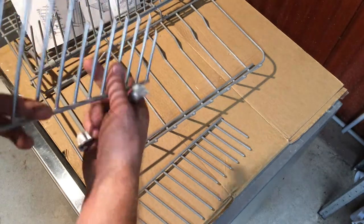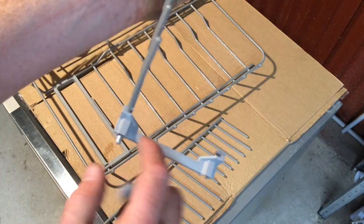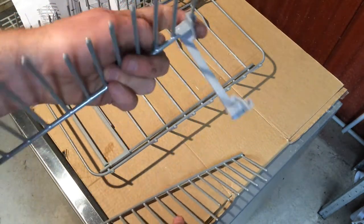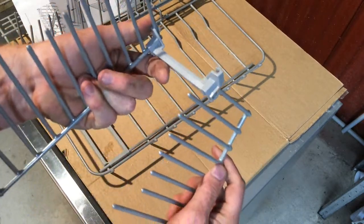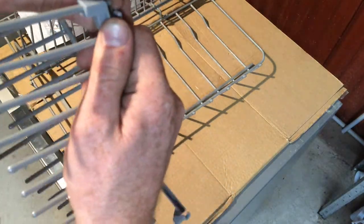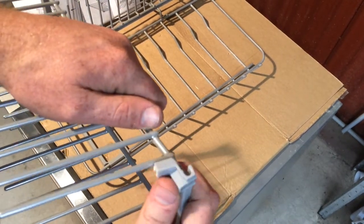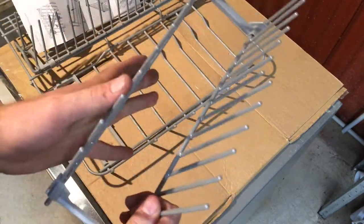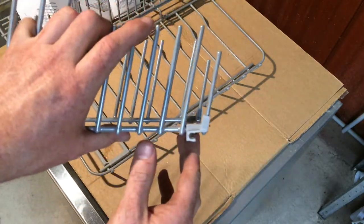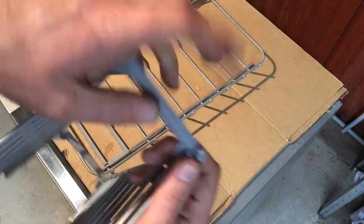Then clip it in like that. For the rear one, once again get that triangle upright with the clip facing forward. It's got to sit into there, and then we do the other one — clipped in and sliding in. Now we have it assembled; it needs to slide rearward or clip further up into there, and there we go. That one also needs to slide further up.